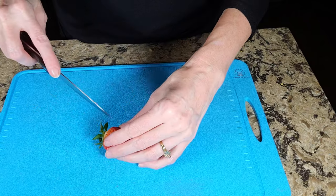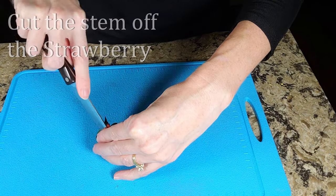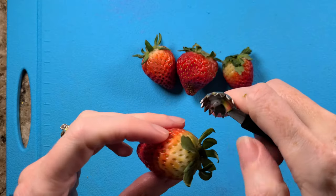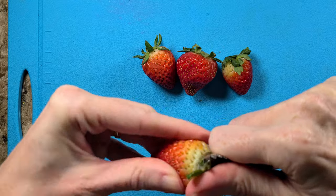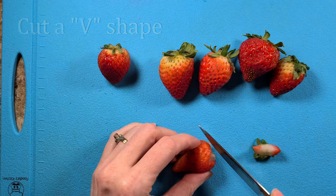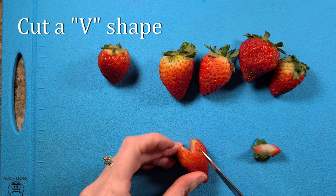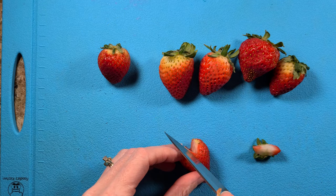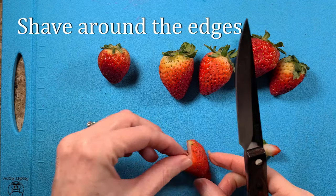Strawberry number one: take the stem off the strawberry. I like to cut it off with a knife just under the stem. You can also use a strawberry huller and then cut it straight afterwards, or even just pull off the stem with your fingers. Next, cut a V shape in the top of the strawberry where the stem was. Shave around the sharp edges with your paring knife until you get the strawberry heart exactly the way you want it.